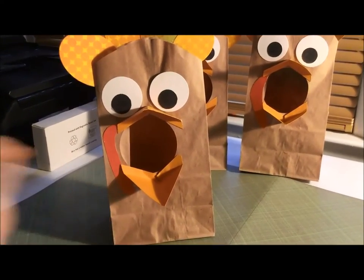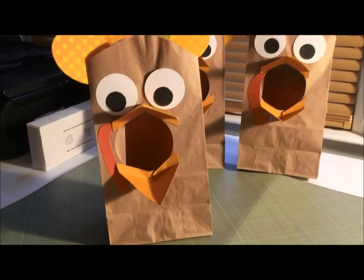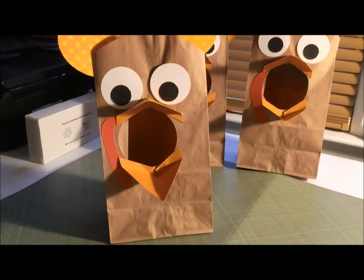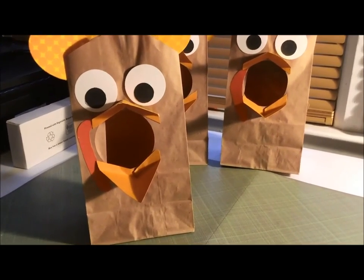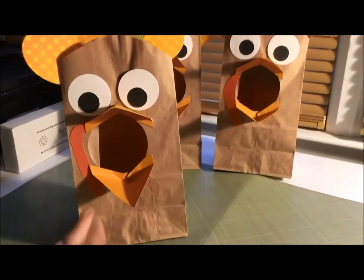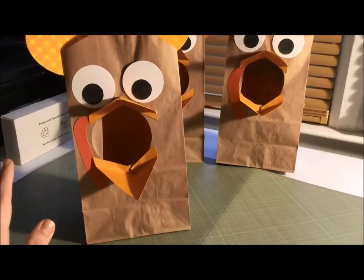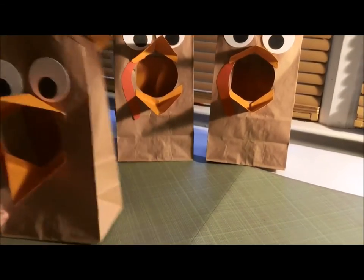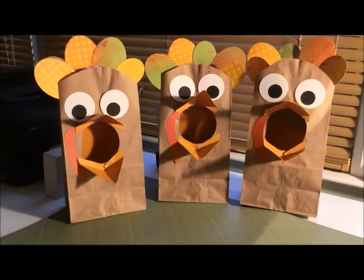This is a nice counting game that I think the kids will enjoy. I might do it with number cards instead of a die, just so we can go up to 20, since the die only goes up to 6 or 12. With number cards, they can put that many acorns in the turkey's mouth — it's just a fun little counting game.